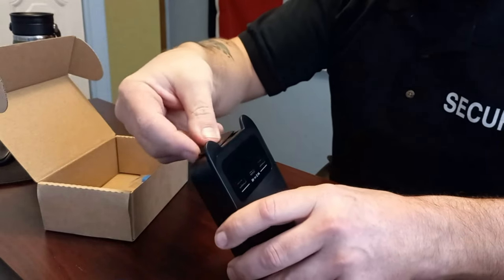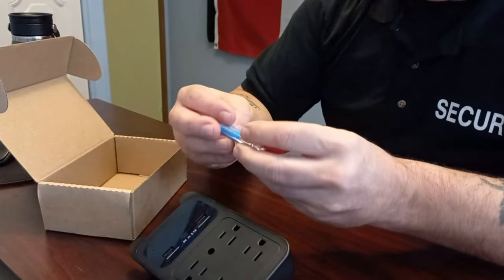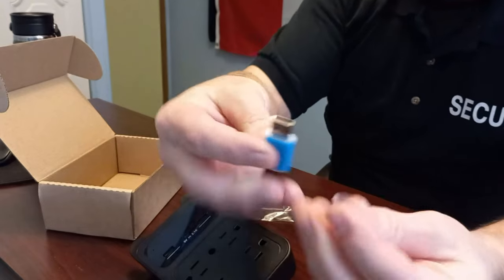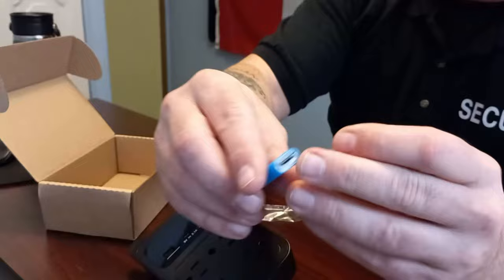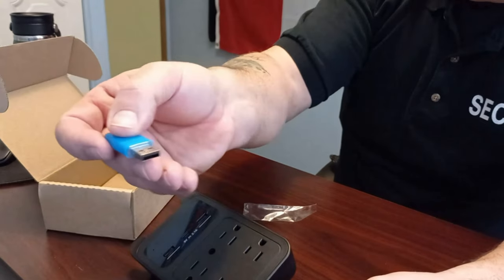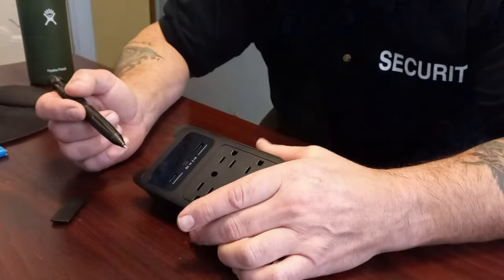Put the plate back on and it's good to go. Also included in the box is a micro SD card reader — they sent you a USB reader. There's a little slot, you just pop your SD card in here after you take it out of the camera, then plug it into your computer or wherever you want to view the footage.